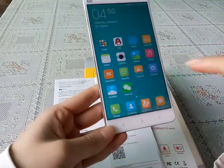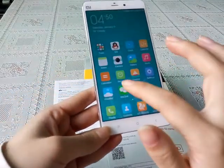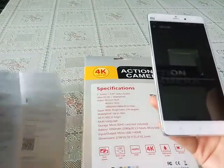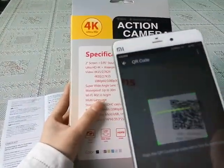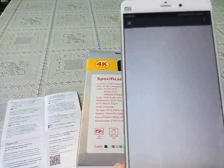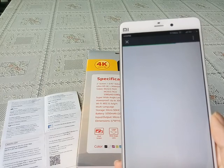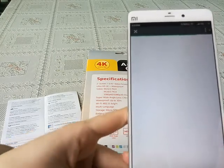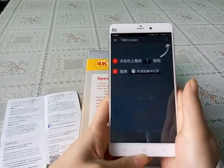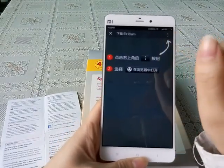We can use QQ, WeChat, or browsers. Now I will show you how to use WeChat to scan this QR and download the Easy Icon app. We open WeChat and scan this QR. This may need a few seconds. It will then show a page where you can choose option one, or option two — open with browser.